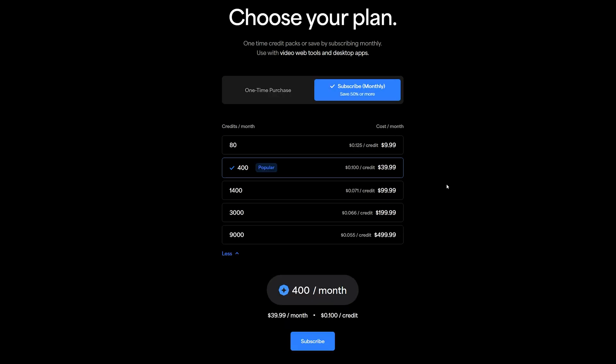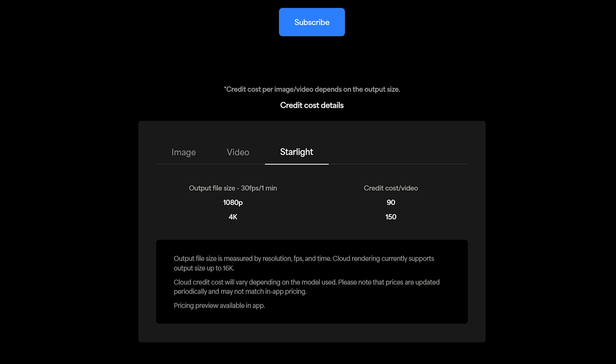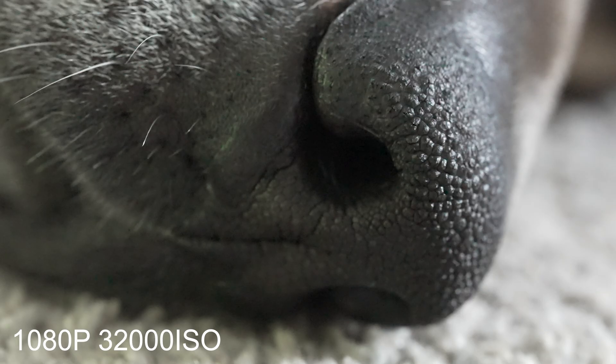You can do a one-time purchase, which is more expensive, or use the subscription model and save up to 50% or more. To give you an idea of how many credits Starlight takes: you're looking at about 90 credits for a 1080p video per minute at 30 frames per second. If you're outputting 4K, you're looking at about 150 credits. It's not super cheap, but I expect this to come down over time.